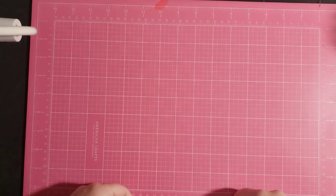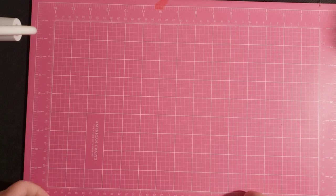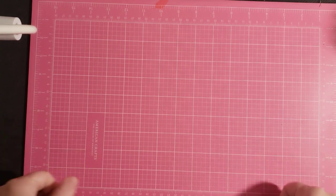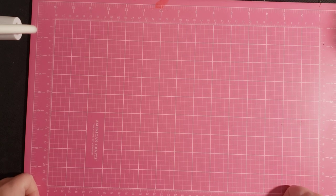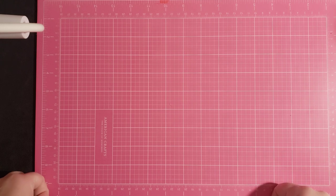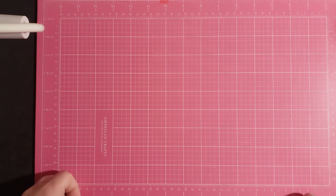Hi guys, this is Jamie. I want to welcome you to my channel today. I hope everyone is doing well and staying safe. Today is going to be part 5 of my 'What is in my Case' series. I hope you guys have been enjoying this series of basically me showing you my coloring supplies case by case.